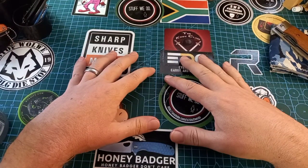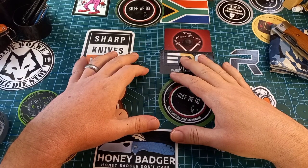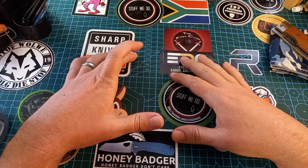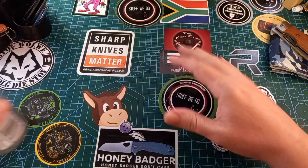Good day world and welcome back to Stuff We Do, where we do all the knife stuff you love — knife reviews, knife tests, knife modifications, and outdoor stuff with knives. It's Friday afternoon.